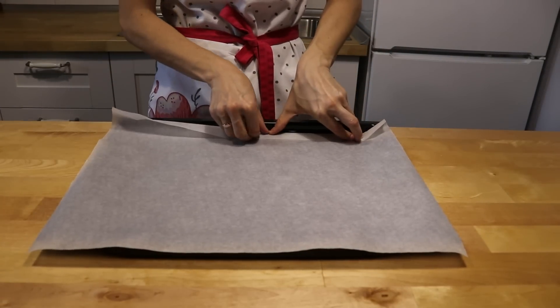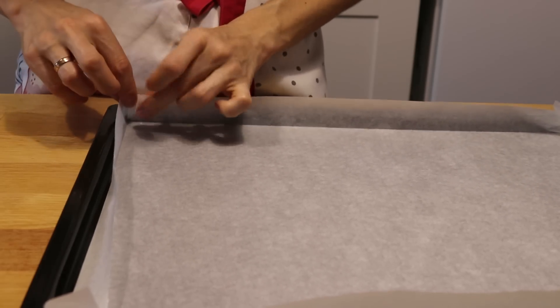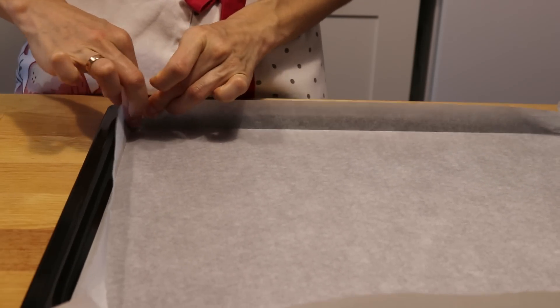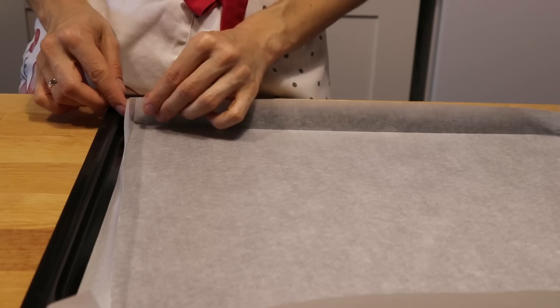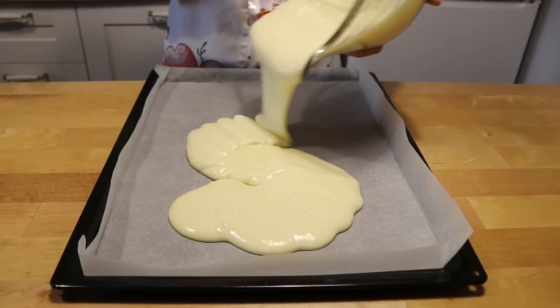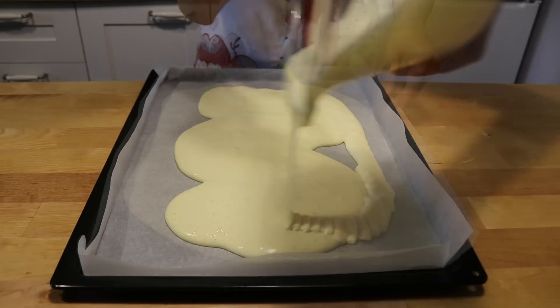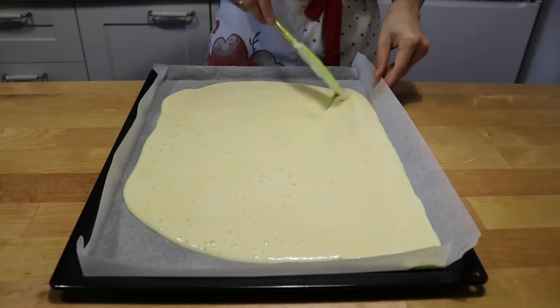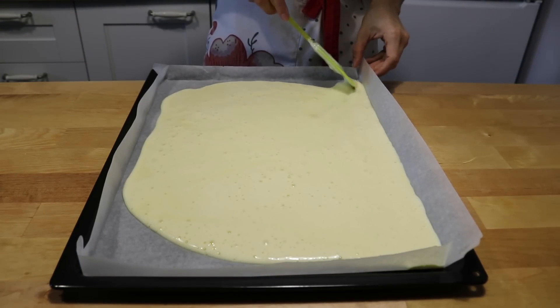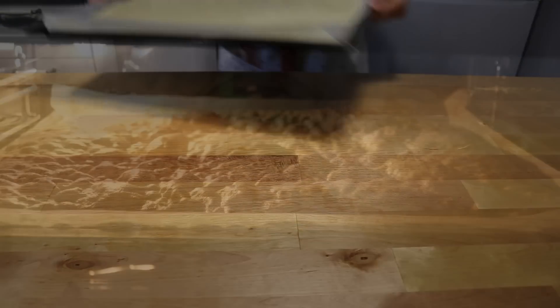Противень для выпечки я готовлю заранее. Застилаю его пергаментной бумагой и делаю из нее бортики. Переливаю тесто и хорошо разравниваю по всем уголкам. Можно слегка постучать противнем. Сразу же убираю в духовку.